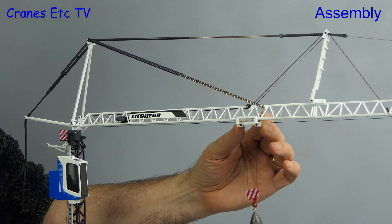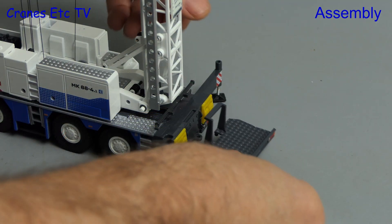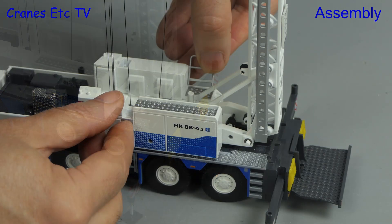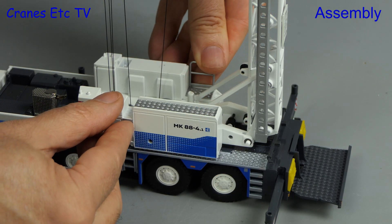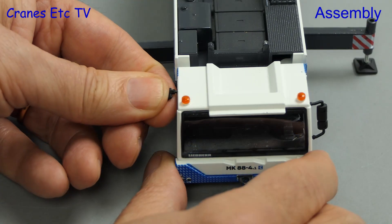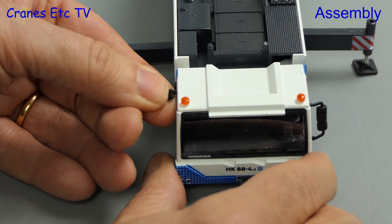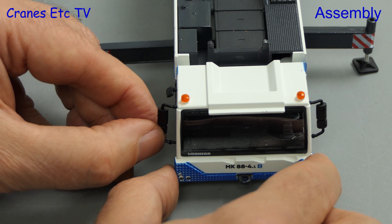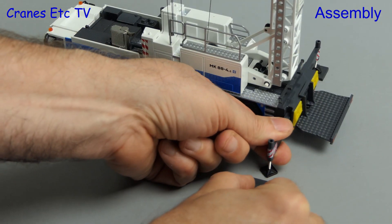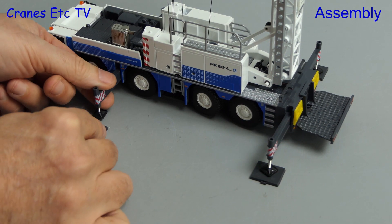To position the trolley where you want it is a bit of a hand job as the trolley motor is non-functional. Moving on, there's a clip-on tool carrier which goes at the back of the crane, and additional detail is provided by handrails which push into preformed holes. As is often the case with Conrad models you have to add on the mirrors, and in this case they are of the cheap unsilvered variety. Finally, to complete the setup there are plastic spreader plates which go under the outriggers.